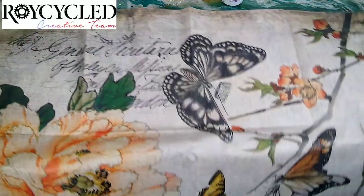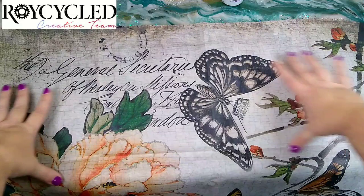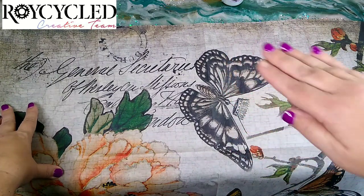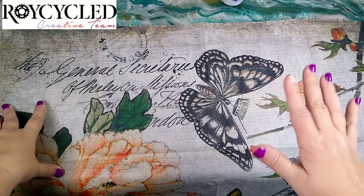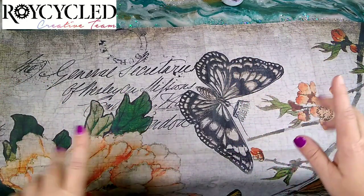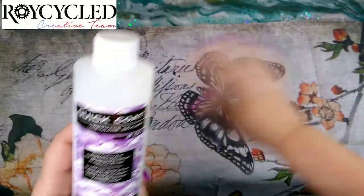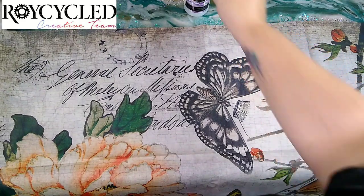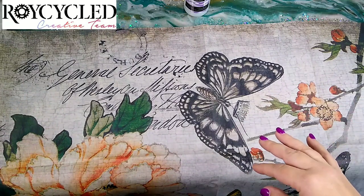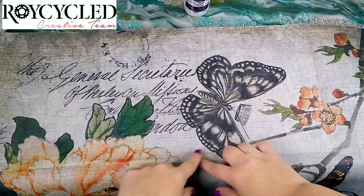It has some beautiful designs on it. For the most part I'm going to be using this section for the base of the tray. I'm going to be using resin to create different levels — I'll show you how to do that very easily to get a three-dimensional effect. I'm using a product called Quick Coat to glue my first layer down. It dries super fast and I like it better than Mod Podge. We're going to cut this down first to the size I need for the bottom.